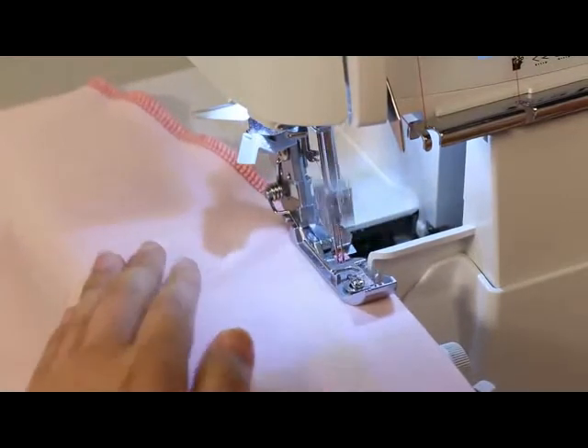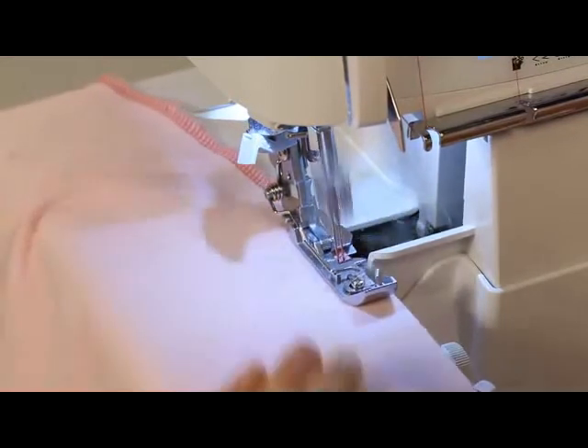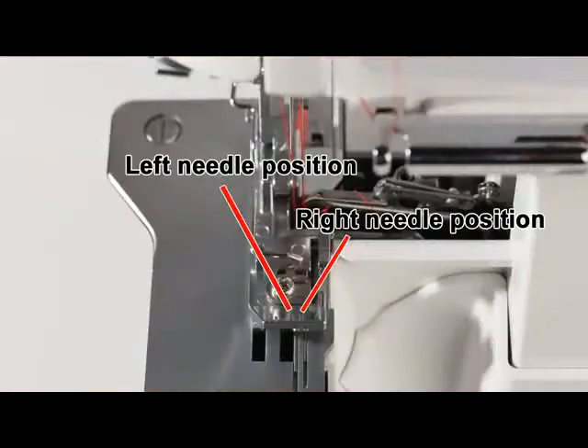The standard presser foot is used for regular sewing. Use the marker on the presser foot as a guide when placing the material under the presser foot. A tape can be sewn into the shoulder or side seams of garments made from knits or stretch fabrics to prevent stretching.